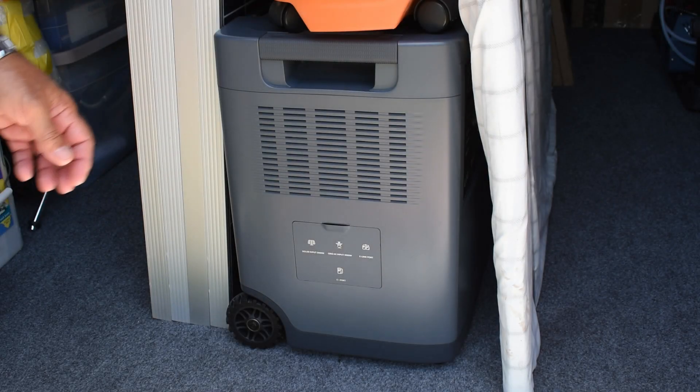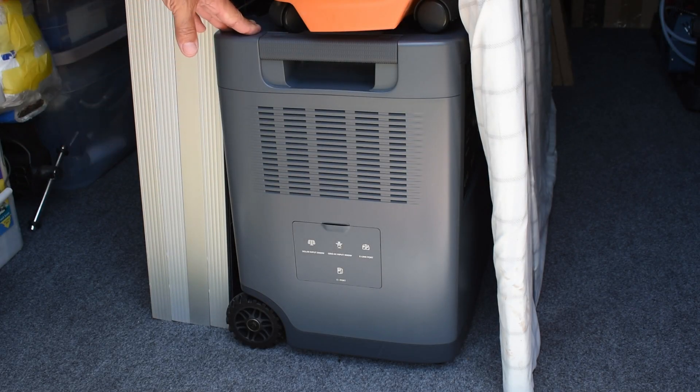Over the years on my channel I've tested many portable power stations for manufacturers. This one here is made by Mango and is one of the higher capacity units I've tested — this one is 3600 watts. What I'd like to do in this video is show you what I decided to use for my home emergency backup system. So let's head on over to my utility room.